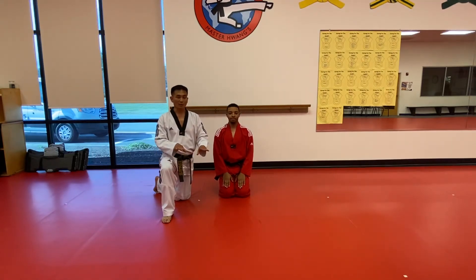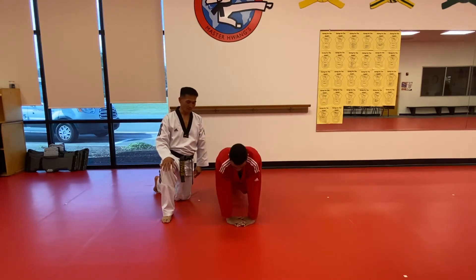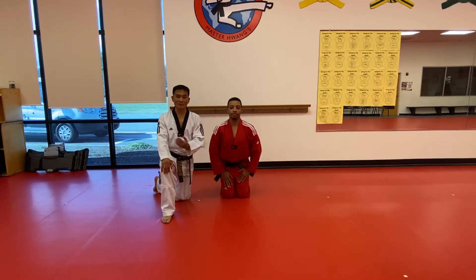From there, let's work on balancing. You can put both hands together, try a good shape, and then let's do a demonstration. One, two, and ten. Excellent. Good job, Mr. Jordan. That's another push-up position. It'll give them a lot of challenge and a lot of strength as well.